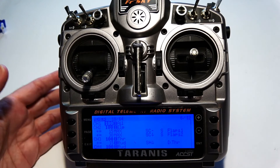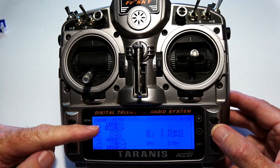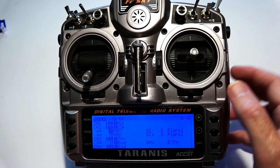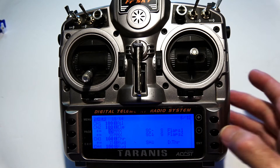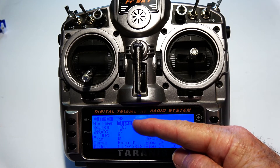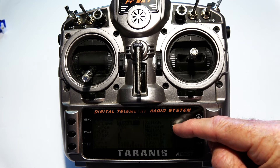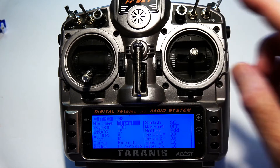On the mixer page, I have aileron and elevator. On the elevator channel I have a flaps mix so that when flaps are applied it adds a little down elevator — 15% for flaps position one and 30% for flaps position two. I use the SC switch for flaps, so when that flap switch is moved it adds a little elevator.